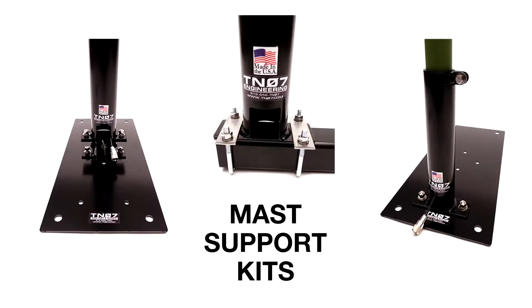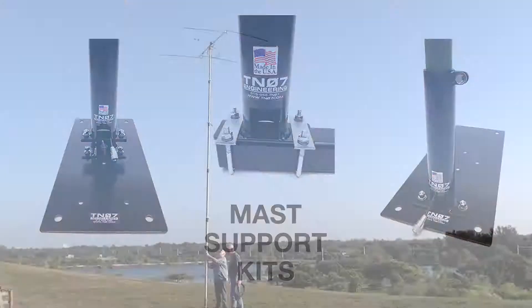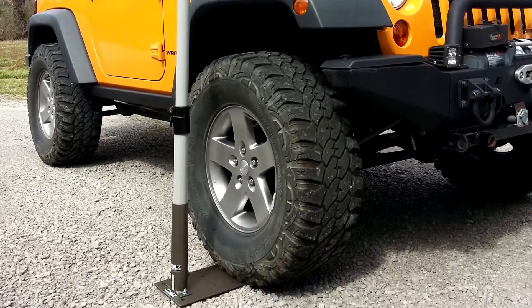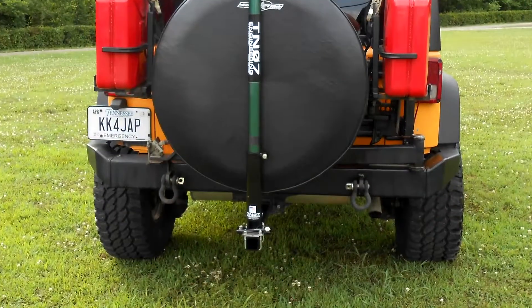TN07 mast support systems can be used in numerous applications. They can be ground mounted in the field, used with drive-on plates, or mounted onto vehicle hitches.